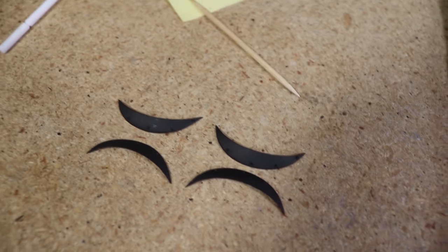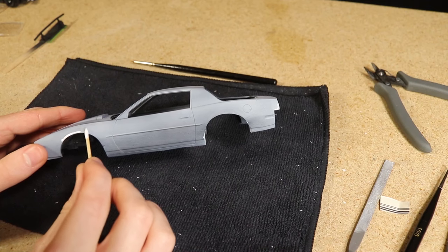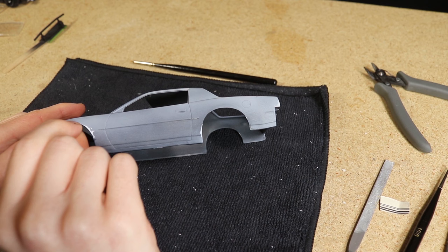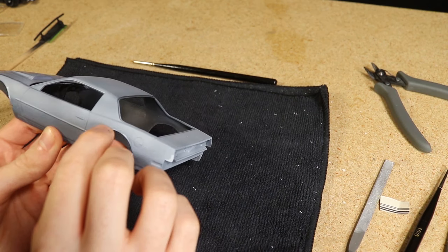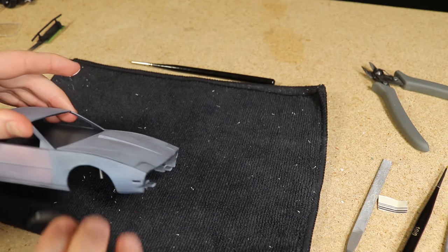Next I was ready to install the fender flares that I had designed and printed in a previous video. In order for them to be secured I made sure to use glue that will dry clear, since I knew there would be excess. I did my best to wipe away as much excess as I could.